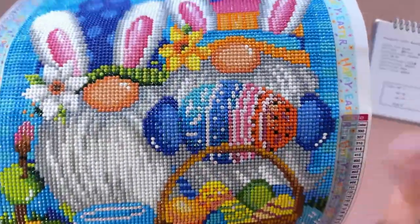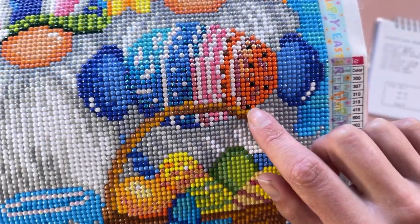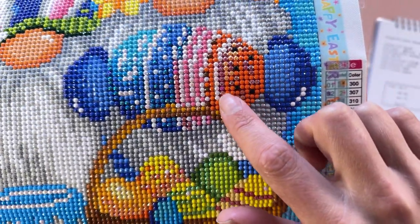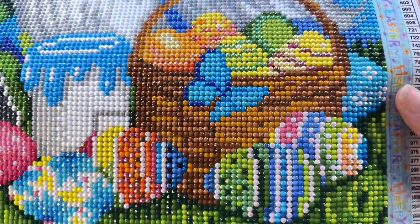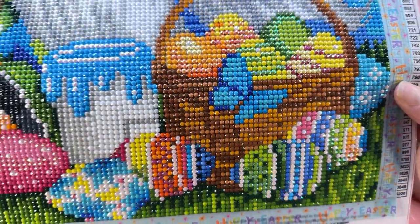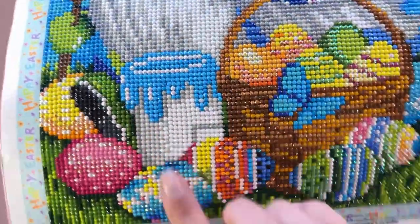Where I've got the white, I did use the AB version just to bling it up a little bit, and then I've dotted a few other colors in each egg. I think it turned out quite well — you can see that different sparkle with the ABs. I did use it here on the paint as well, so the paint looks sort of glistening.